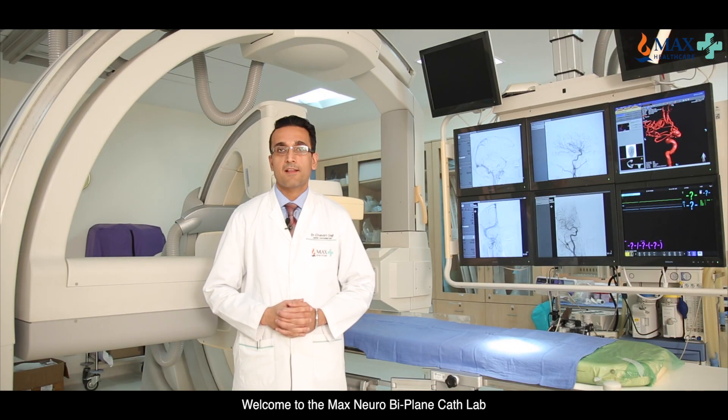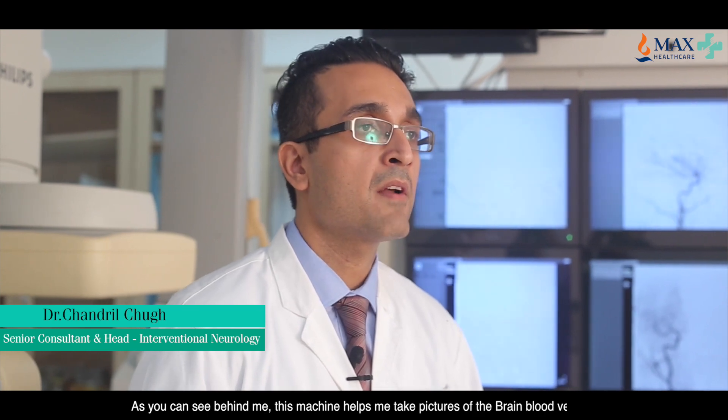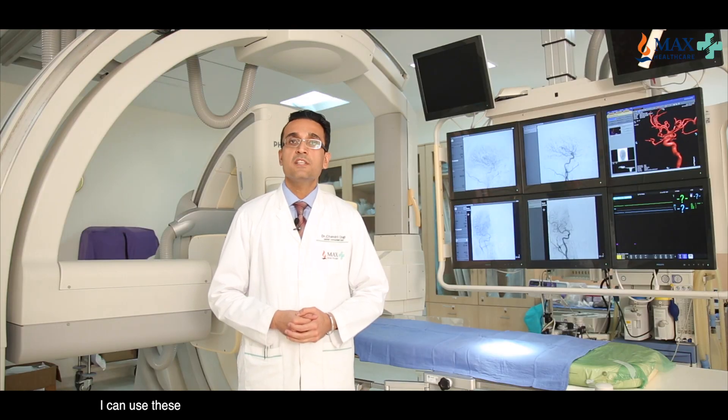Welcome to the Max Neuro Biplane Cath Lab. As you can see behind me, this machine helps me take pictures of the brain blood vessels in the frontal plane as well as from the sides.